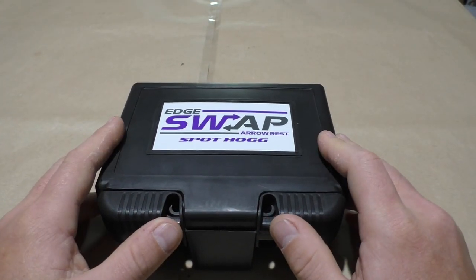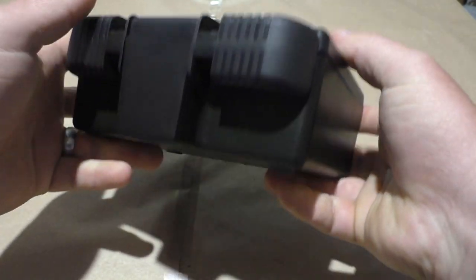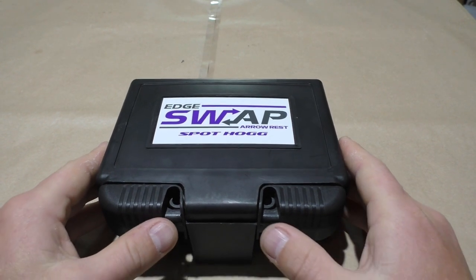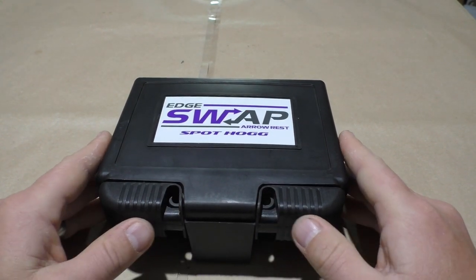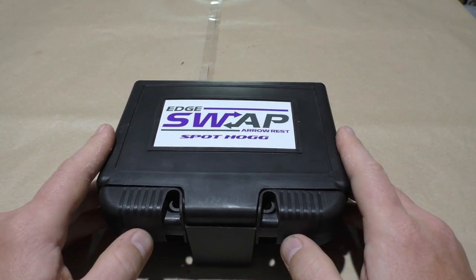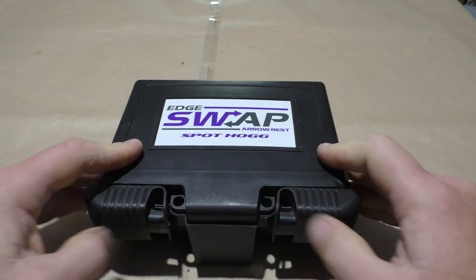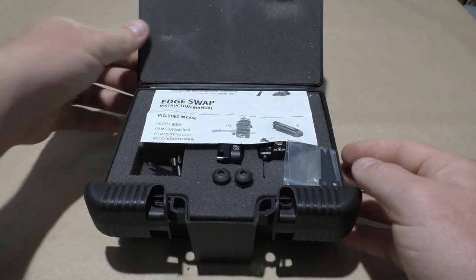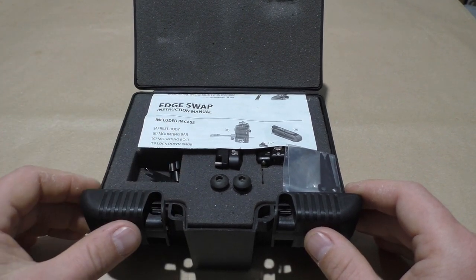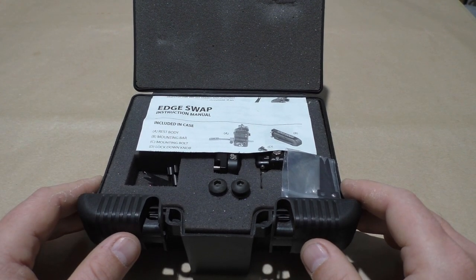This is the box that the Edge Swap ships in and as you can see, as is normal for Spot Hog, it is made out of the usual nice thick hard plastic that looks after your gear very well. It does have provision for a padlock, so if you're paranoid about people mucking around with your setup, you can lock it up. Let's open up the box — it's got nice foam in there that's been laser cut so that everything fits in perfectly. Just remember this one is secondhand so there are a couple of marks here and there.